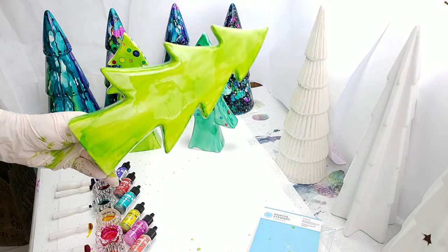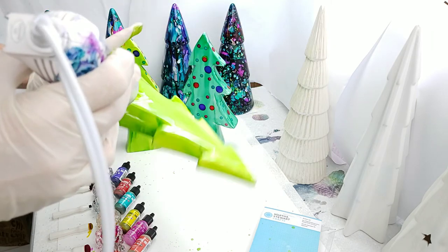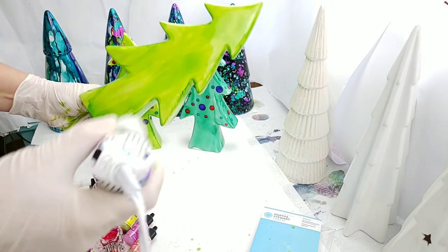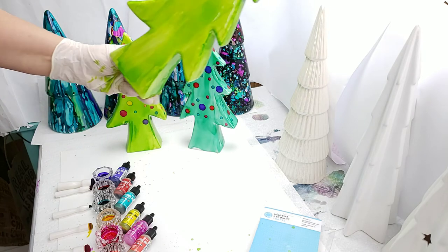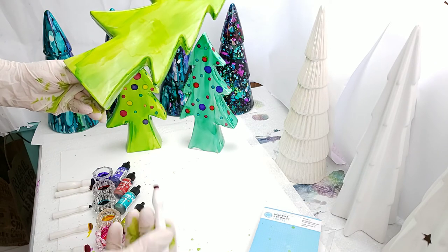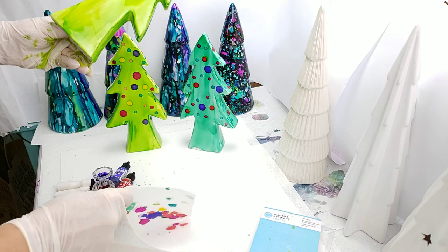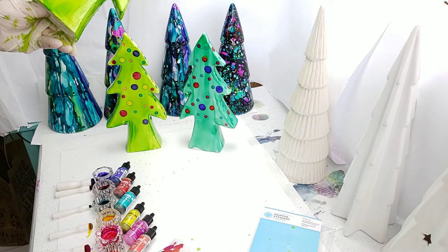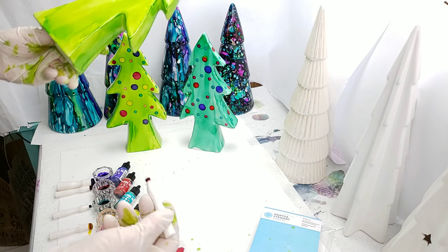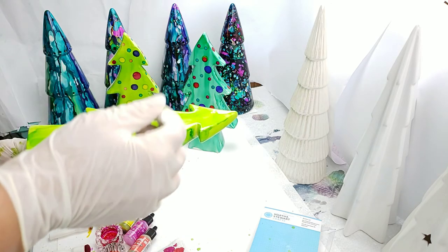That's good enough. I'm gonna flip it over and do the other side, dip into the ink, and just pull it down - make sure I do my edges. I keep my sponge brush moving so that my inks flow pretty nicely. That looks pretty good. I'm going to set this aside and give it a quick dry with my heat gun so we can go ahead and put our polka dots on. Now I'll take my little daubers and dip into the ink.